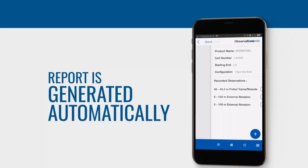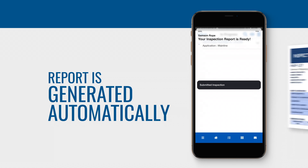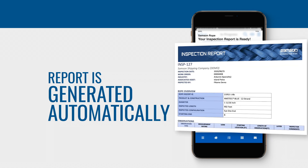When you've finished your inspection, a report is automatically generated, simplifying documentation and compliance requirements over time.